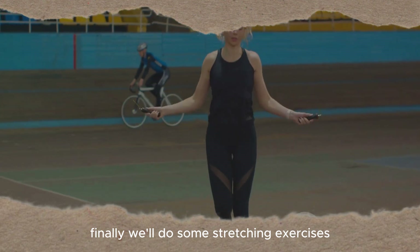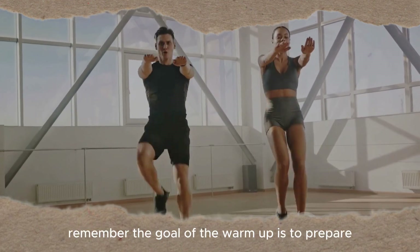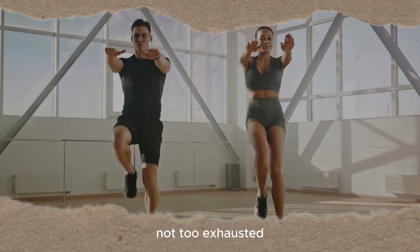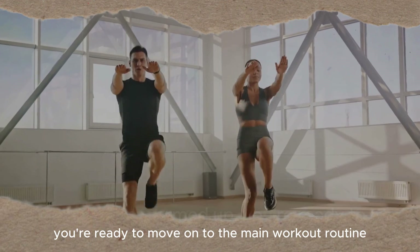Finally, we'll do some stretching exercises. These will help to increase your flexibility and ensure that all your muscles are ready to work. Remember, the goal of the warm-up is to prepare your body for exercise, not to exhaust it. So take it easy and listen to your body. Now that your body is warmed up, you're ready to move on to the main workout routine.